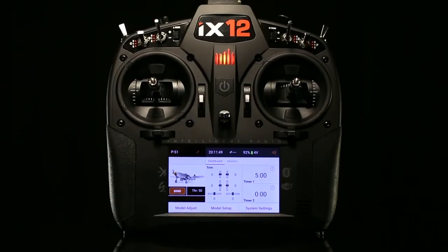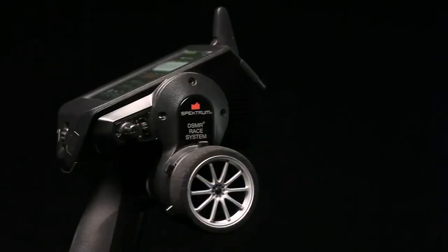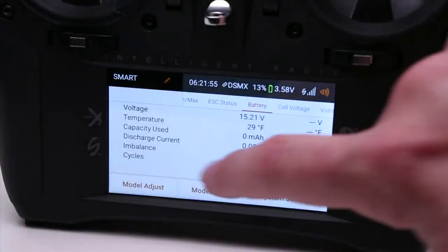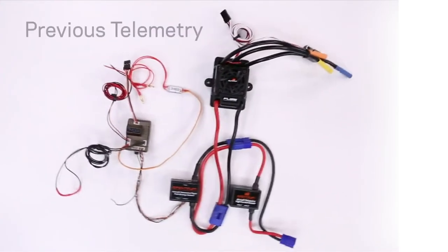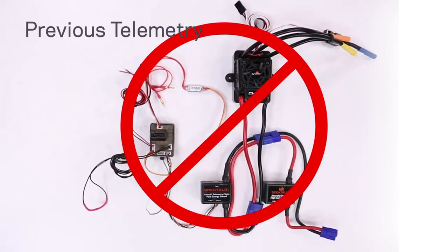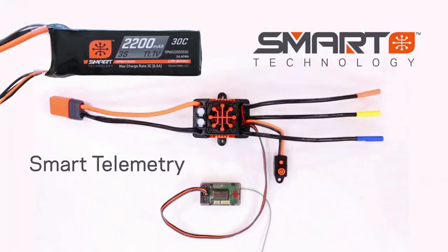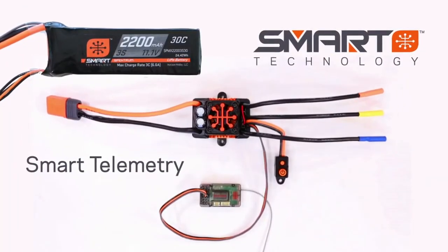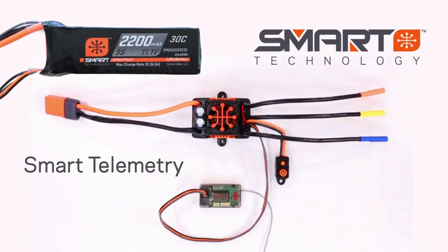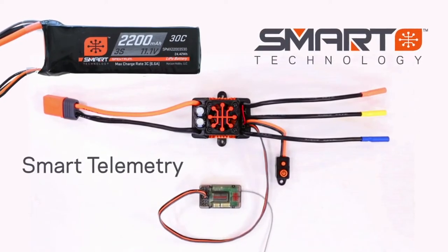Along with increased safety, Spectrum Smart Technology delivers real-time information right to your radio screen. In the past, you needed lots of sensors and wires to get valued information from your model. Now, with smart technology, all you need is a smart electronic speed controller, compatible receiver, and battery. It's that simple.